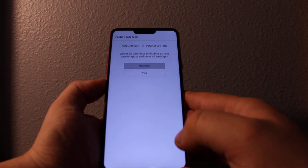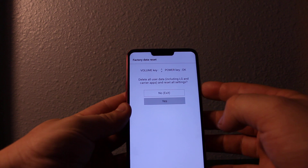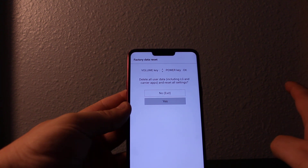It's going to get you to this screen — factory data reset — and then you'll need to scroll down using the volume keys and then press yes. And then once you press yes, it's going to delete everything on the phone completely. It's going to be just like a new phone.